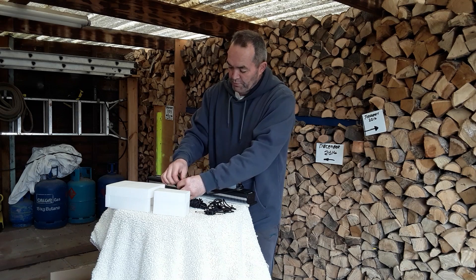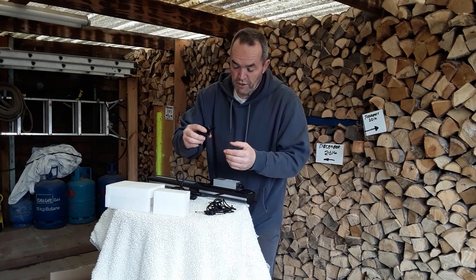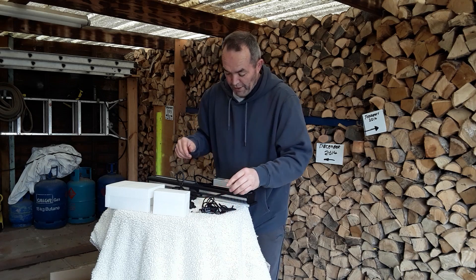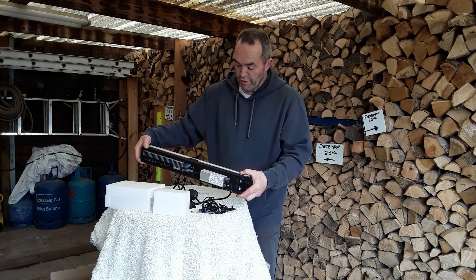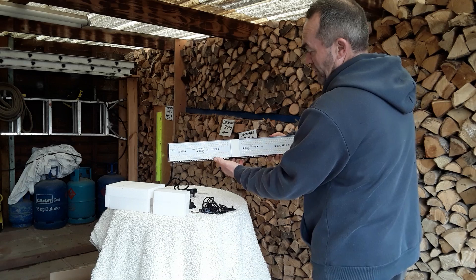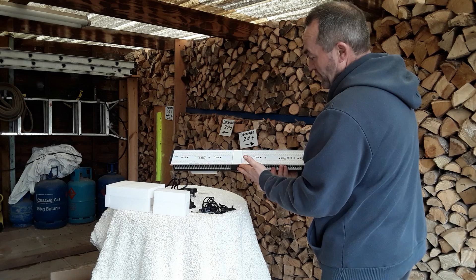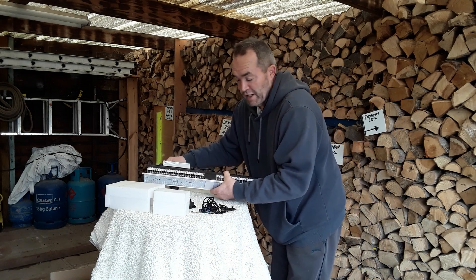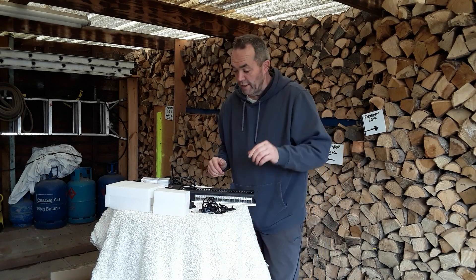I've wrapped these back up again because of the earlier issues but everything comes nicely tied together in those packages. It's a nice steel top structure with lots of ventilation for any heat generated, and this is the first time I've really looked at LED lights so I'll be really excited to give these a try in the actual grow room.